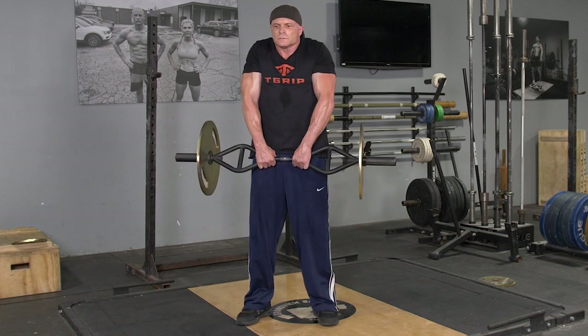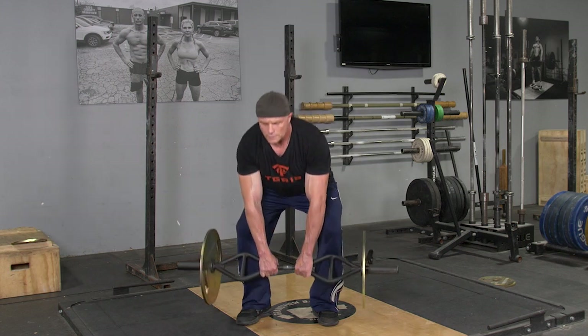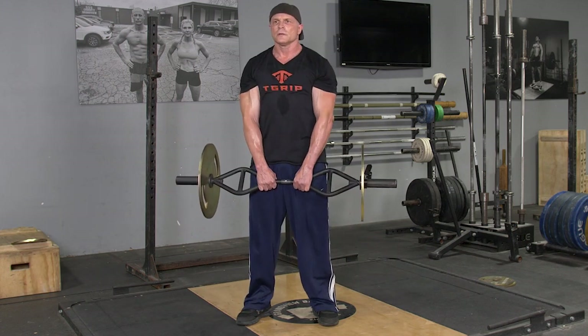From this position, push your hips back, keeping your weight on your heels. Lean down until the bar passes your knees. Squat down into a deadlift position.